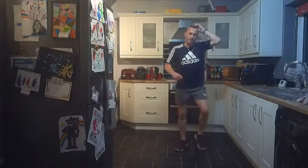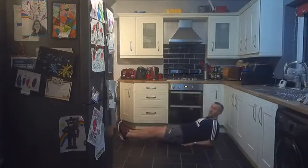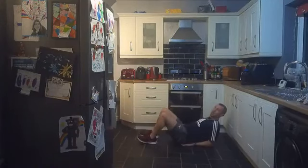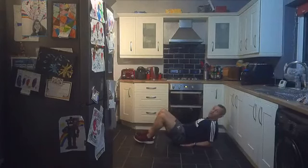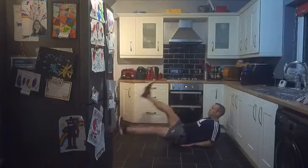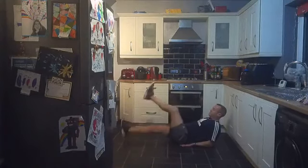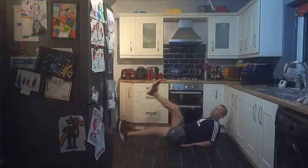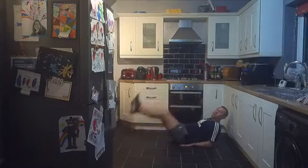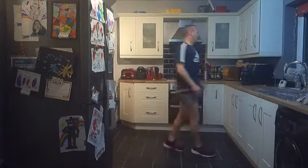Three, two, one — excellent stuff! Up on your feet, walking on the spot. Good work — one more exercise to go and then we're done with round one. We've got flutter kicks. Get on your back, put your hands on your elbows, lift your feet up with legs straight, fluttering up and down — hands supporting your lower back to protect it. Three, two, one — legs straight, flutter kicks! Nice strong core, keep your feet straight, don't let them touch the floor. Good work — last one on round one!